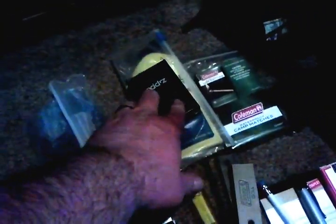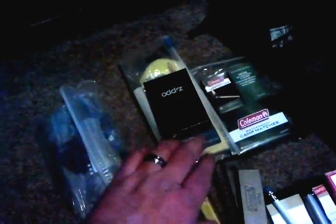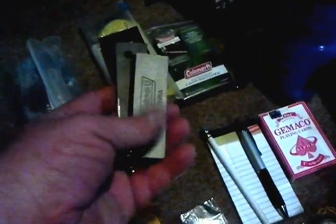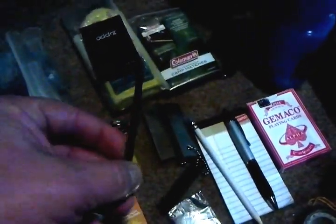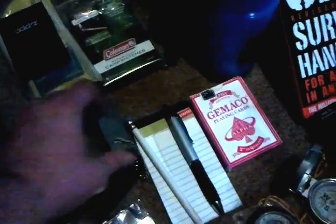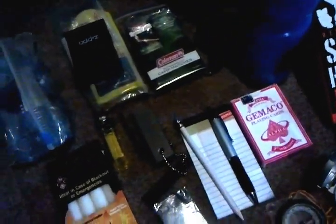I've got several fire options here: a bag full of dryer lint, a Zippo with some Zippo fluid, waterproof matches, a lighter, and another lighter inside the cook set. I've also got two magnesium fire starters — one has lost the little rod but still works well. It's always good to have a backup.